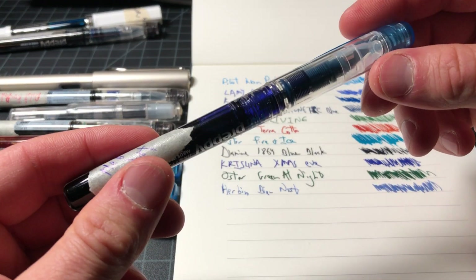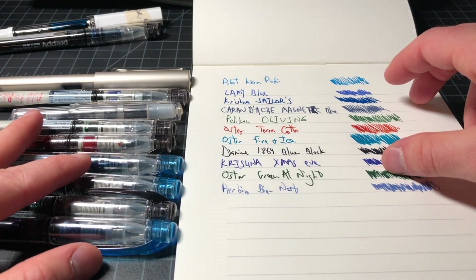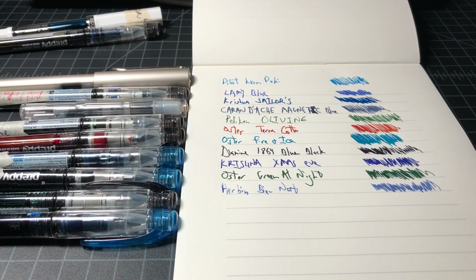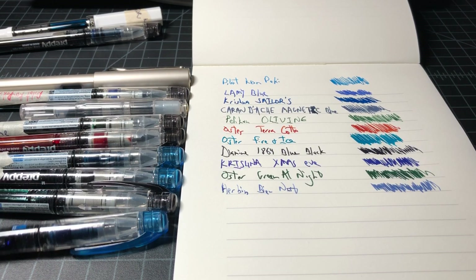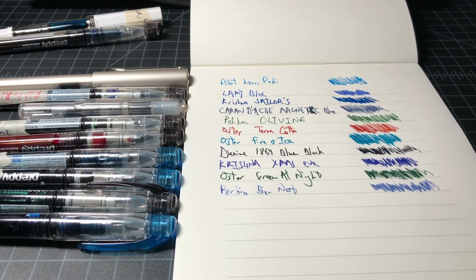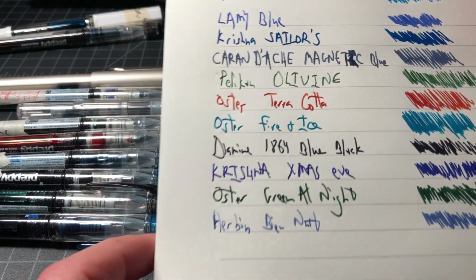I've been filling up these Platinum Preppies, which are about $3.00 each. So it's not super cost effective — you can get a glass pen or a dip pen and do this more cheaply. But I like to actually write with the pen and get through most of that three milliliters just to get a real good feel for the ink. So I just wanted to run through the colors I've been playing with and then talk more deeply about the standouts.